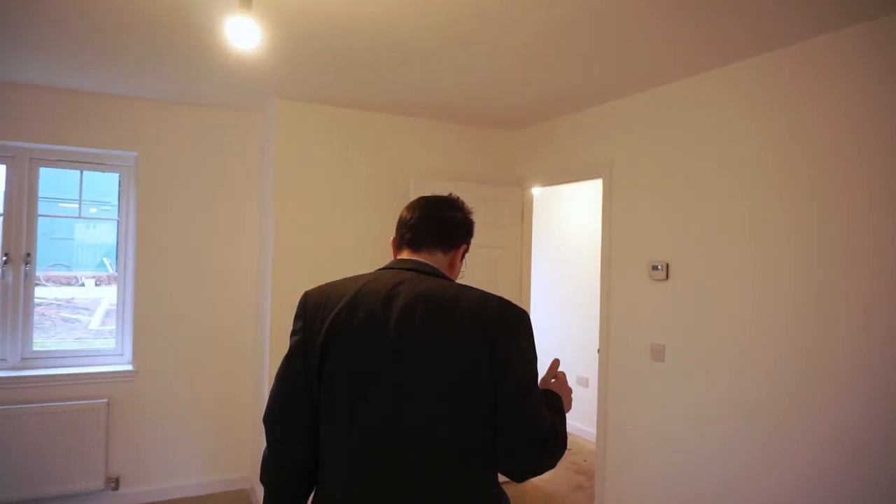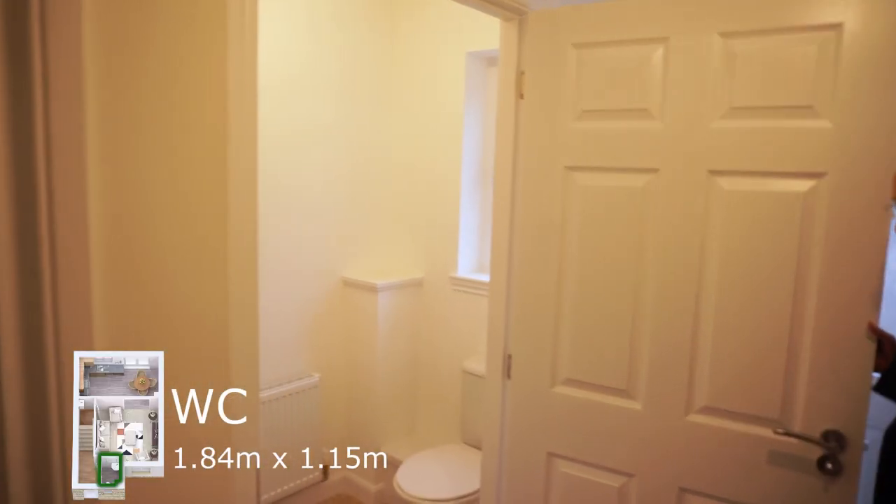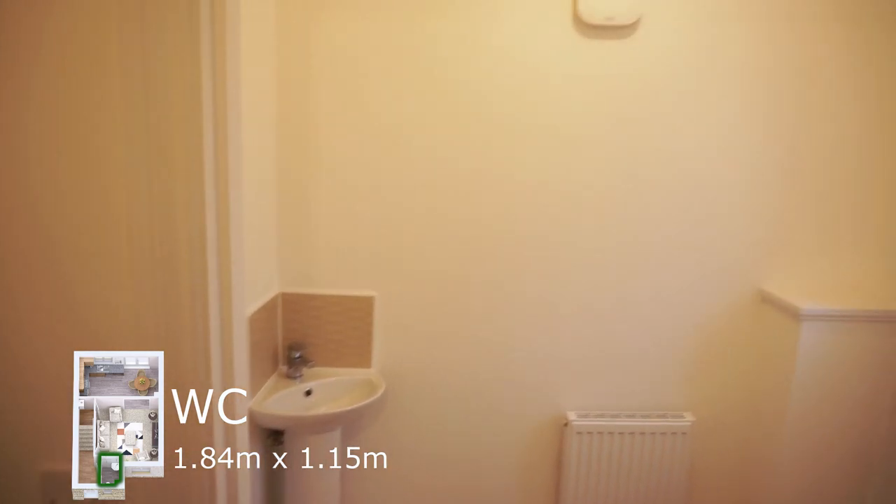We'll go back out into the hall. And in the hall, there is the small downstairs cloakroom. It has a wash hand basin and WC, and there's an air extractor fan on the wall.